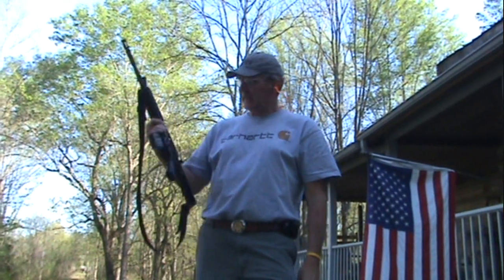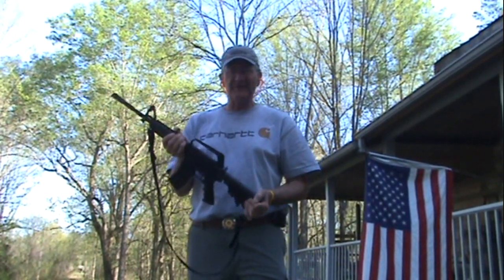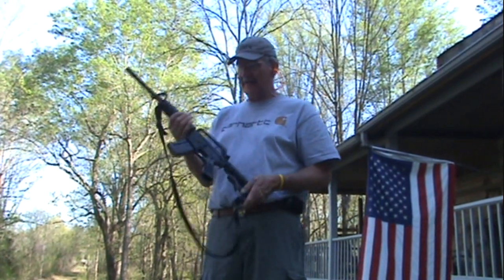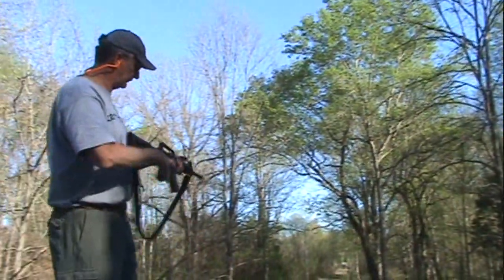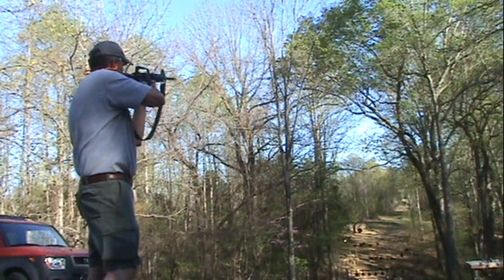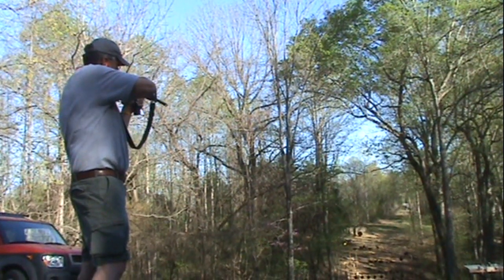Hey, Hickok45 here. Just out playing with the XM15, the Bushmaster M4 wannabe, on this beautiful April afternoon. Thought I might try a few shots out at 230 yards. You've got that 15-inch hardened steel plate out there that's really hard to hit with my old eyes, but I want to see if I can hit it with this thing a couple of times. I've got a stock trigger and sights and everything — this thing is right out of the box.